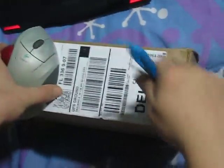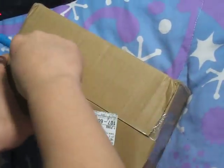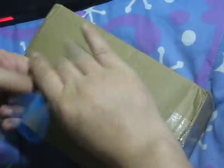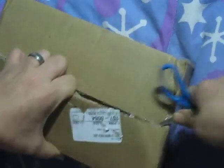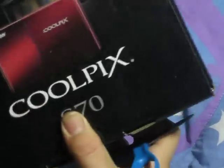Hey everyone, good morning, good afternoon, good evening. This is the unboxing of the Nikon Coolpix S70, 12 megapixel digital camera with 3.5 inch screen and five times wide angle optical zoom. This is from Dell — they were running a sale on it. Coolpix is a well-known brand, and they always come up with unique, nice-looking boxes.